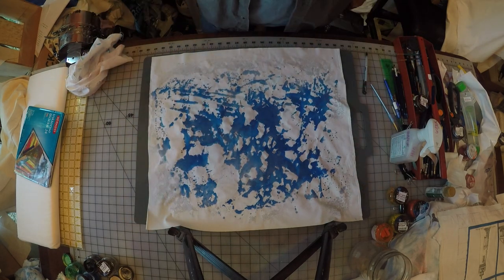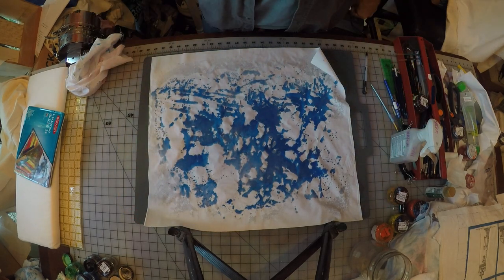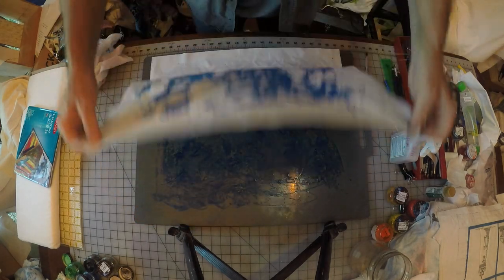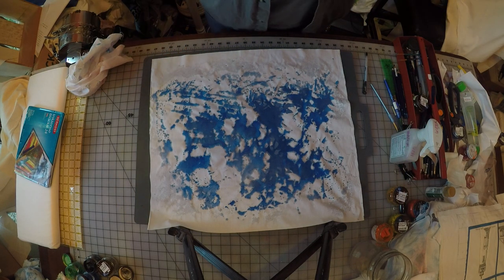Now you can stop there, or you can add more color. I'm going to go ahead and add more color. I'm going to turn the camera off for a moment to clean my plastic board, and then I'm going to come back and add some yellow to this blue.